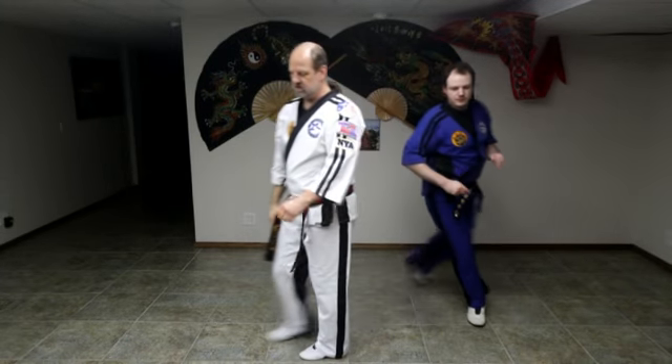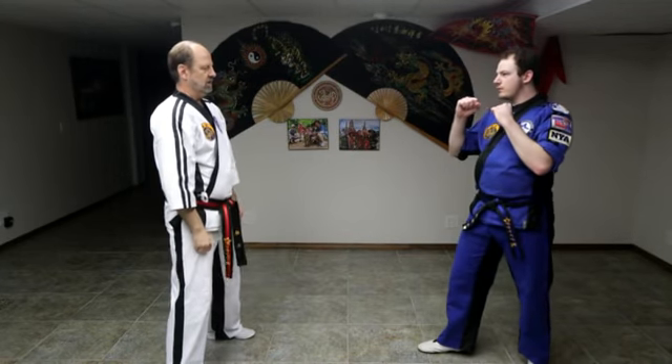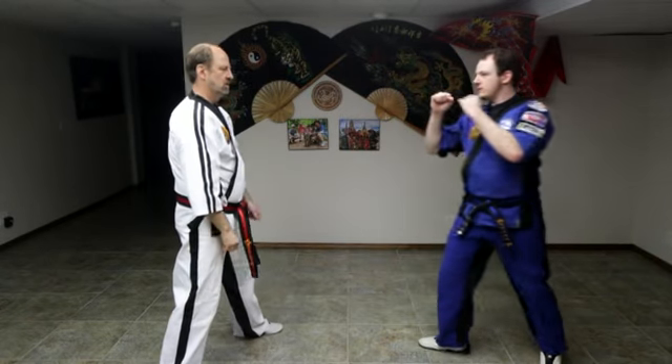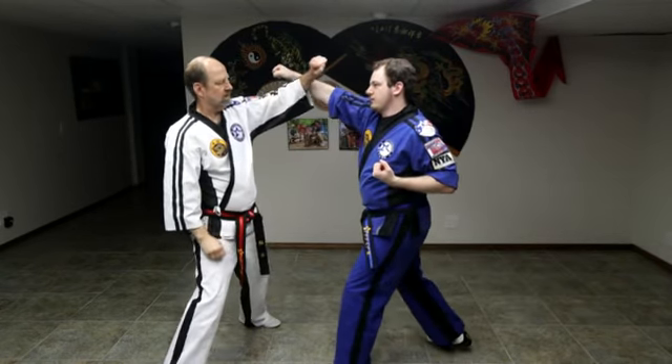Let's switch sides so you see it from this angle. Front block, outer forearm block. Front block, outer forearm block.